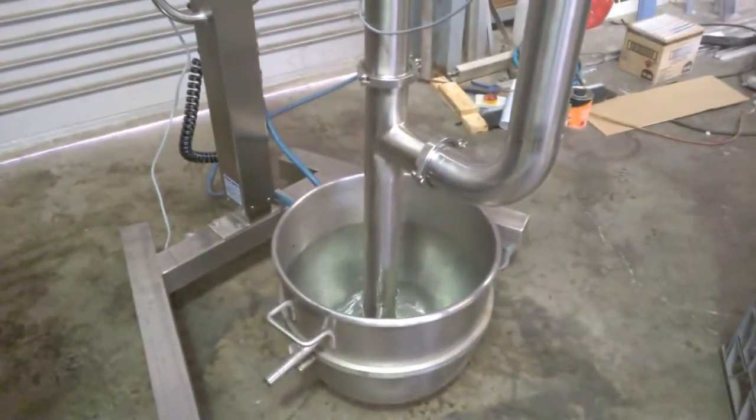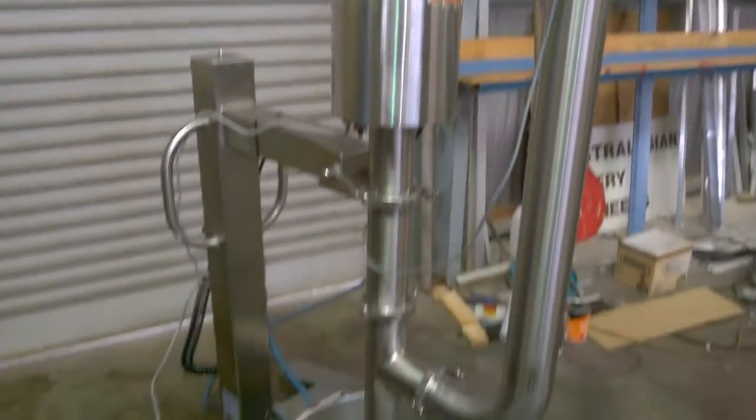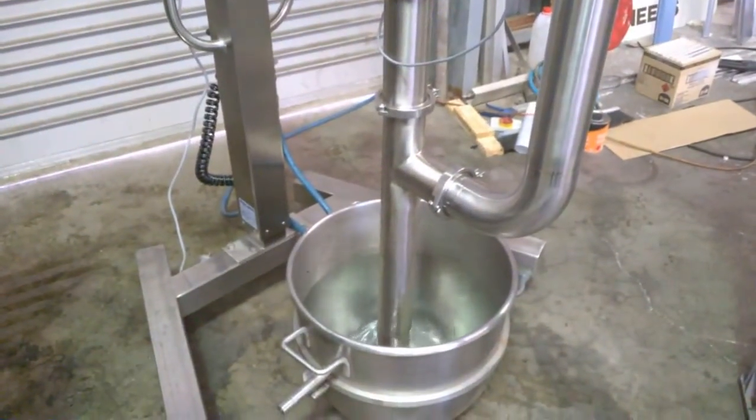I'd like to think it's probably doing 30 litres a minute, 30 plus. You can see the water is dropping down quite dramatically.